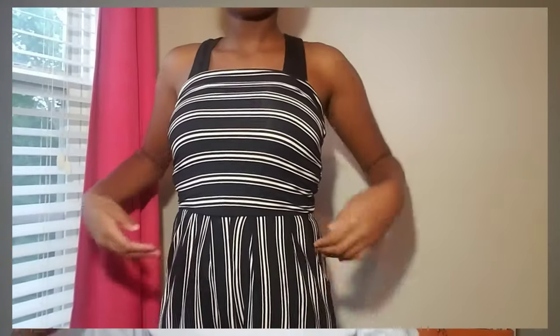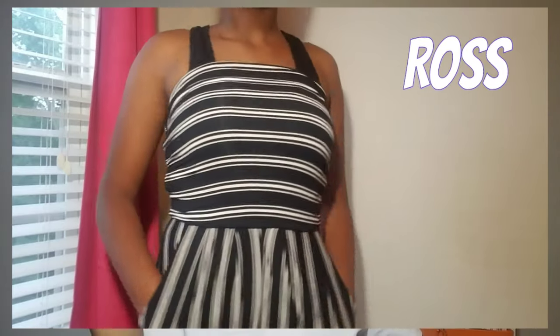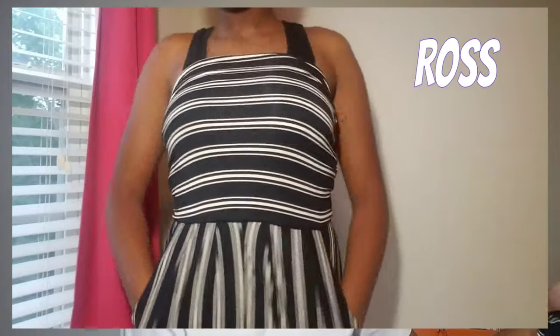So the first thing I have is this beautiful striped black and white romper. It is so, so cute, and I actually got this from Ross, and it was $12.99. The only thing I have to say about it is it has no straps, so it's actually kind of weird for me, because I don't really wear tube tops or things that don't have straps. It can be paired up with this shawl, maybe.